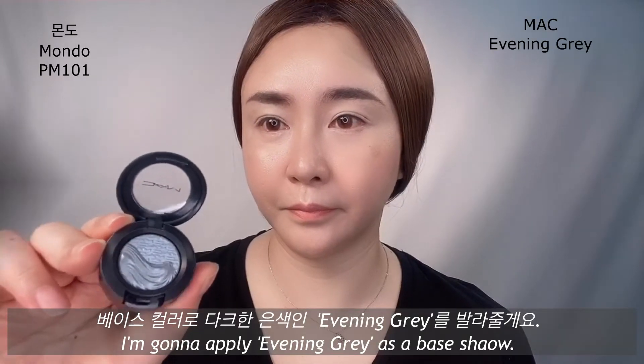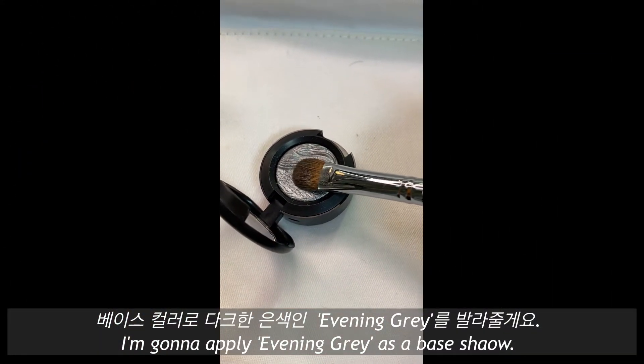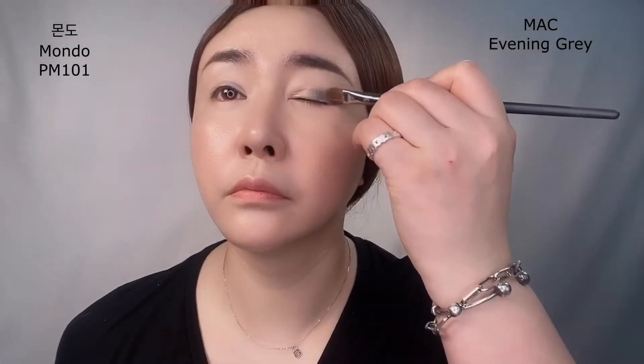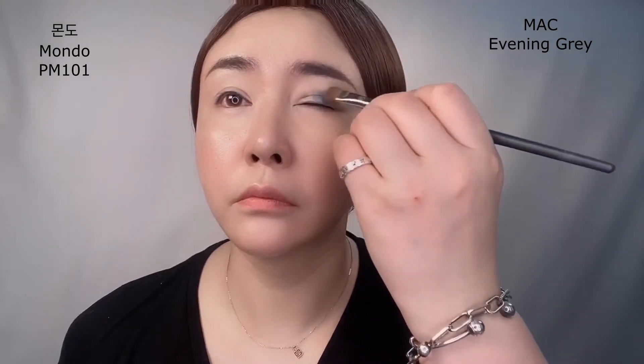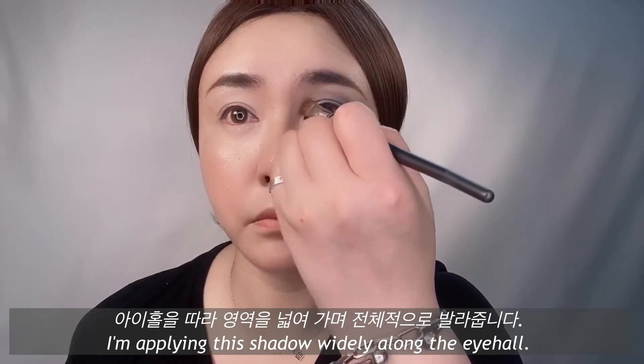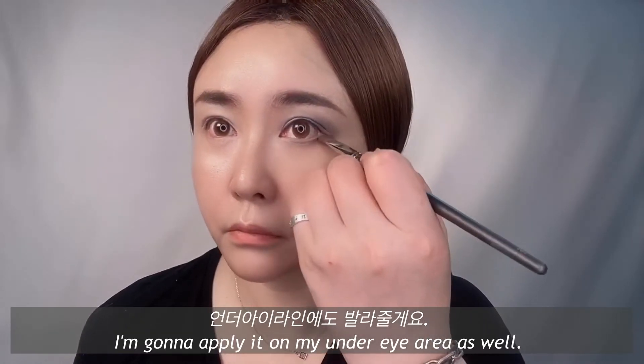I'm gonna apply Evening Grey as a base shadow. I'm applying this shadow widely along the eye hole, and I'm gonna apply it on my under eye area as well.